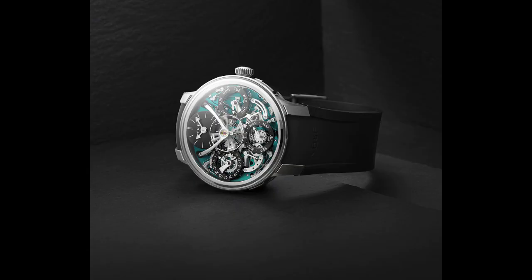They've now added it to the Legacy Machine Perpetual Evo with a titanium case and a green dial. It doesn't appear, at least on the website, to be a limited edition piece. They're going to start shipping immediately. What was really cool is I got the email from MB&F about this release and they actually described that some of these will be available on their e-shop — I thought that was an interesting move by them.